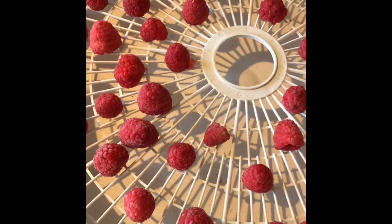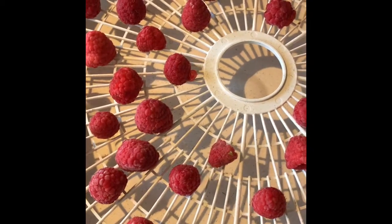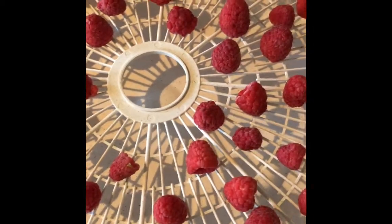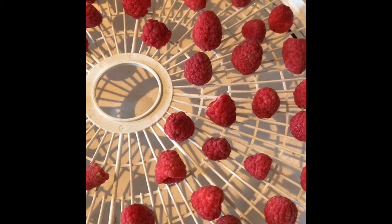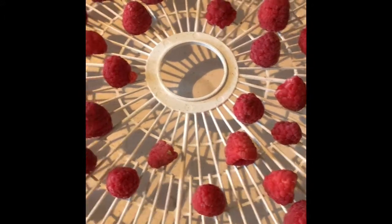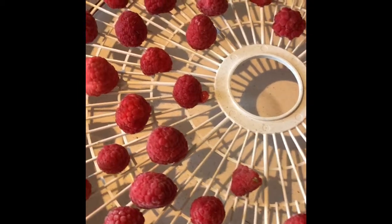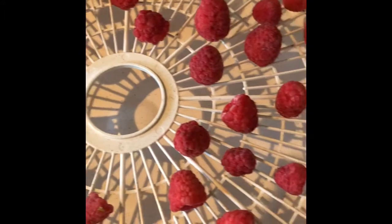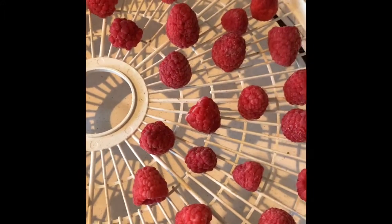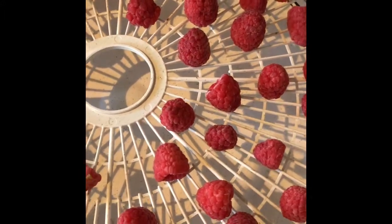It's pretty neat. This is dehydrating raspberries — it'll take about 24 hours. I learned from doing research beforehand that you freeze them first, then dehydrate them on your dehydrator at 135. So 24 hours from now, you should have dehydrated raspberries.